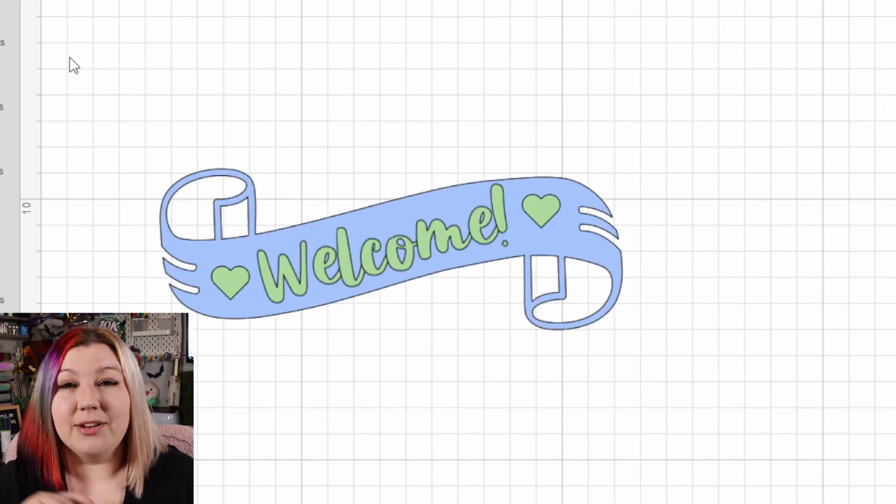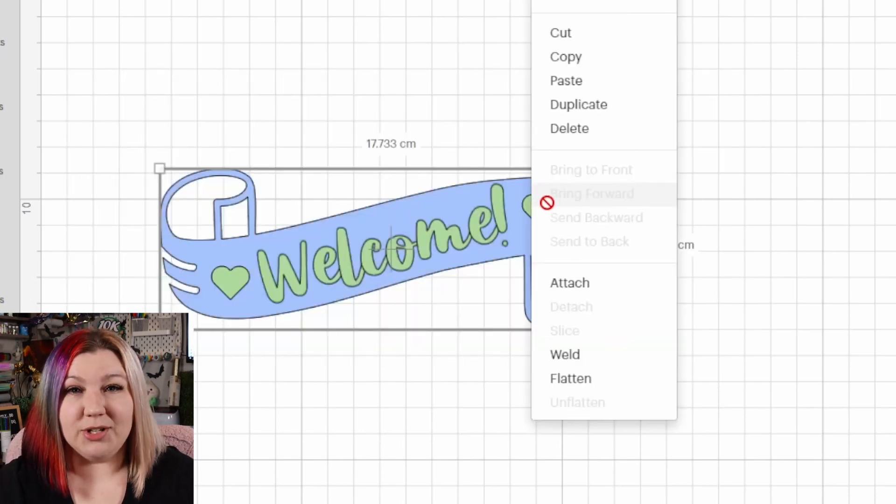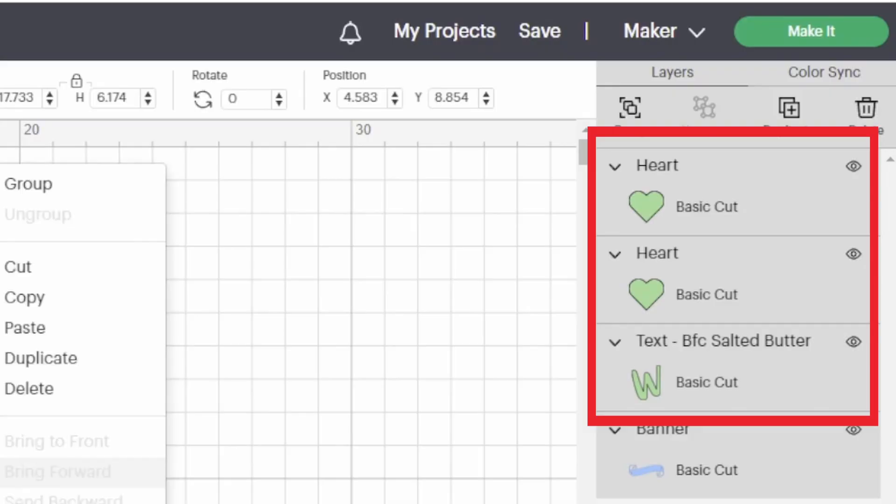All you need to do is go back and select everything, then right-click and attach, or click Attach in the bottom right-hand corner of the screen. This feature is used when you have more than one layer. If you have one layer only, you won't need to attach anything.